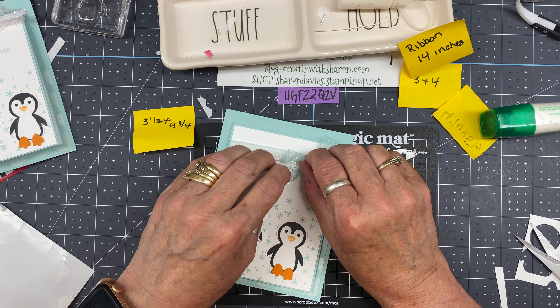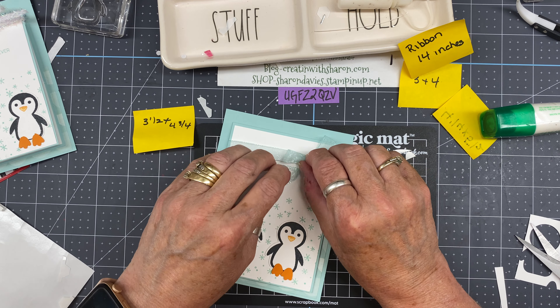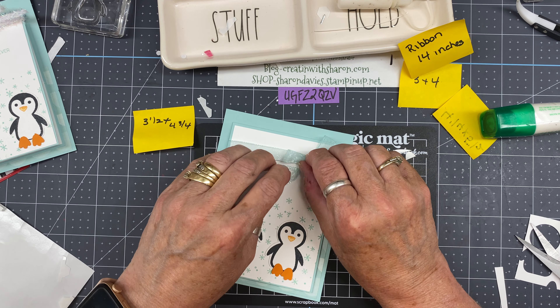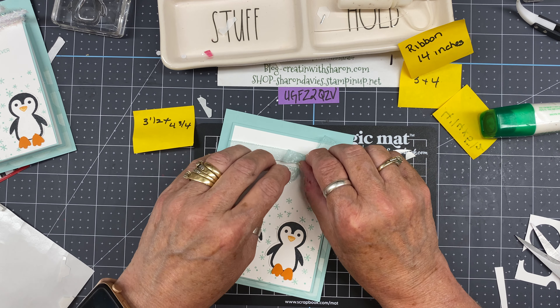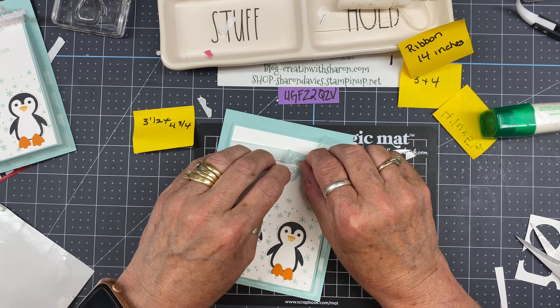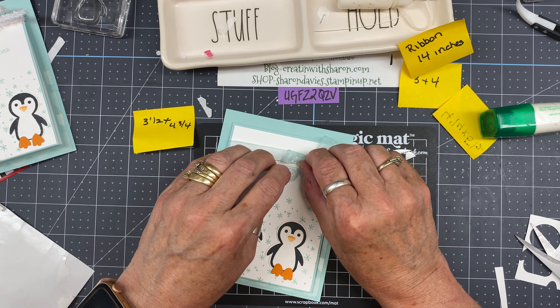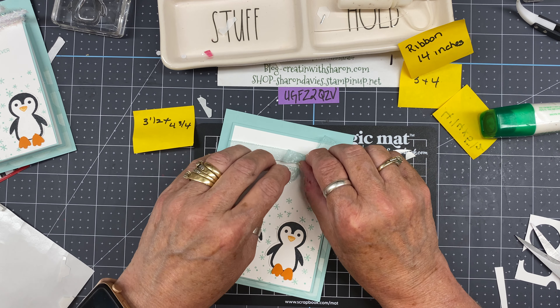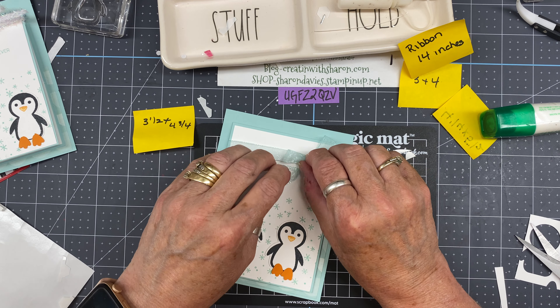The penguins need little feet. On this punch we do have the little feet, and I have some Pumpkin Pie scrap paper, so we'll cut out a couple of sets of feet. You need four — two for each penguin. There's one, two, three, and there we go — now I have four.